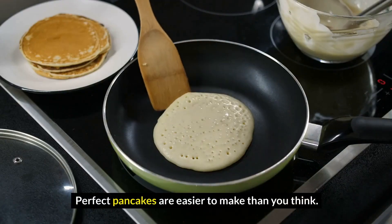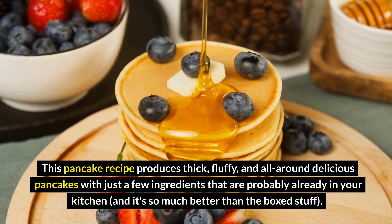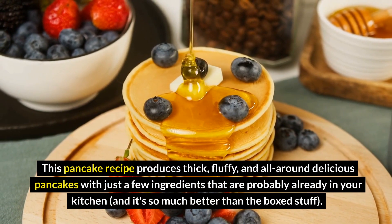Perfect pancakes are easier to make than you think. This pancake recipe produces thick, fluffy, and all-around delicious pancakes with just a few ingredients that are probably already in your kitchen. And it's so much better than the box stuff.